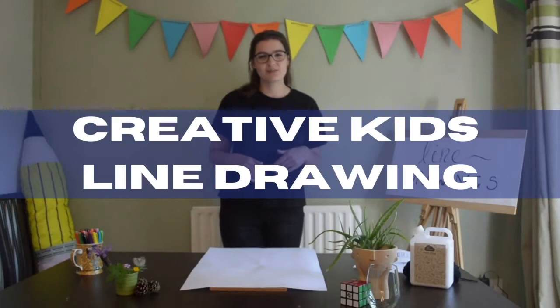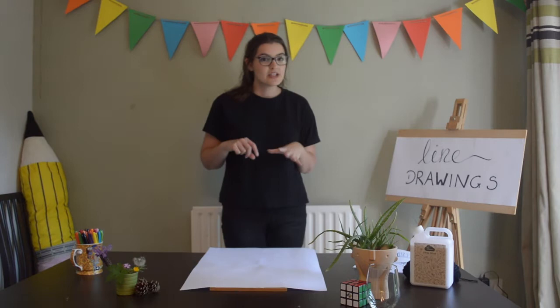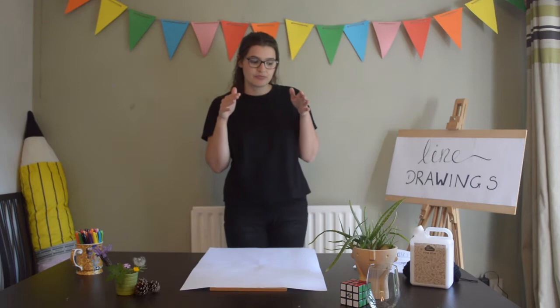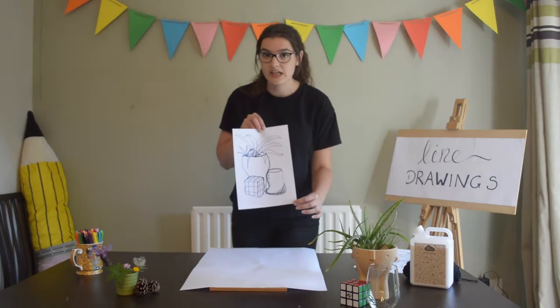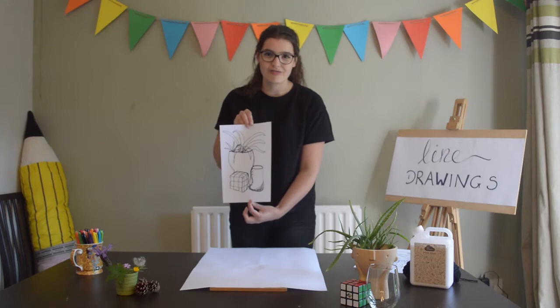Hello again, it's me India from Leamington Spa Art Gallery Museum. For Creative Kids this session we're going to be doing line drawing — a continuous line drawing — and that means doing one drawing without taking your pen or pencil off the paper at all. That means you look really closely at whatever it is you're drawing. As an example, I did one earlier — I picked three things from around my house: a plant, a Rubik's Cube, and a glass.